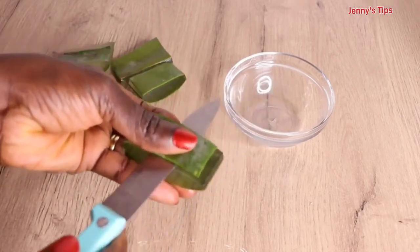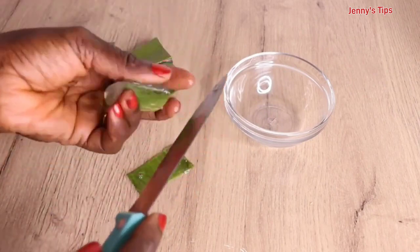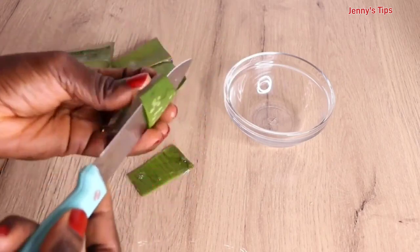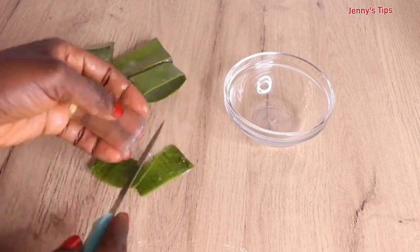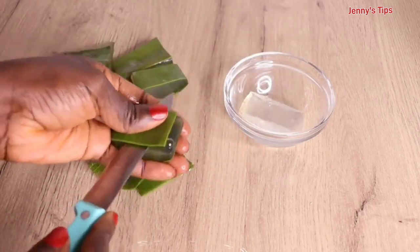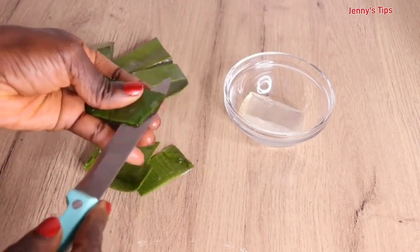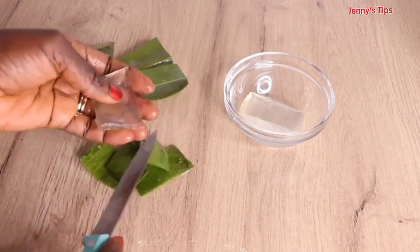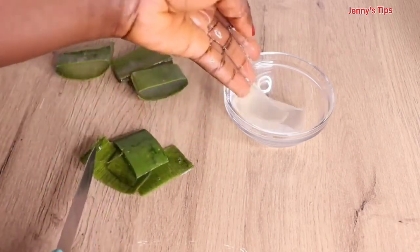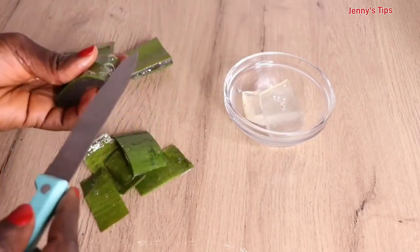If you are having scalp issues like itchiness, a lot of buildup, dandruff, or scalp irritation, it helps soothe your scalp, thanks to the aloe vera. If you are having dry and brittle hair, a lot of breakage, or split ends, it will help minimize shedding, split ends, and breakage. It also adds shine, thickens and darkens the hair for healthy and faster hair growth.